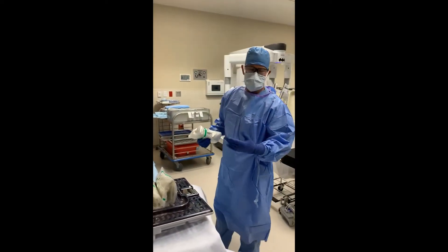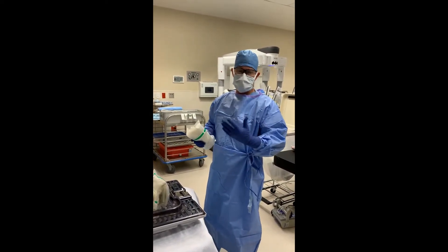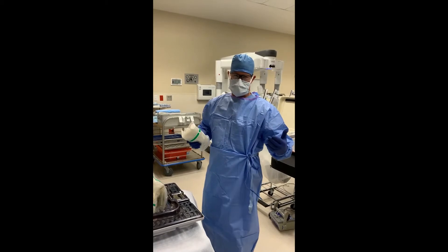Alright, so first and foremost, when you're going to drape the robot, you need to be double-gloved, because there's a very high chance that your hand is going to hit a non-sterile surface on the robot.